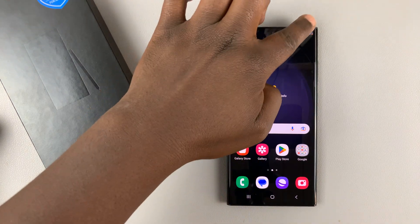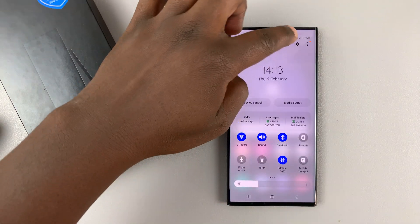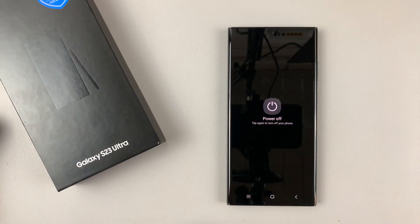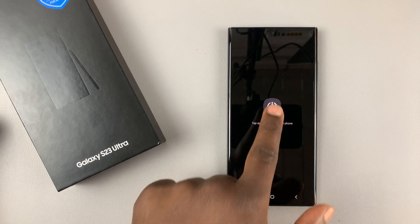The first thing you want to do is switch off your phone. Slide up and tap on the power button, then go ahead and confirm. You want to switch off and then tap on power off.